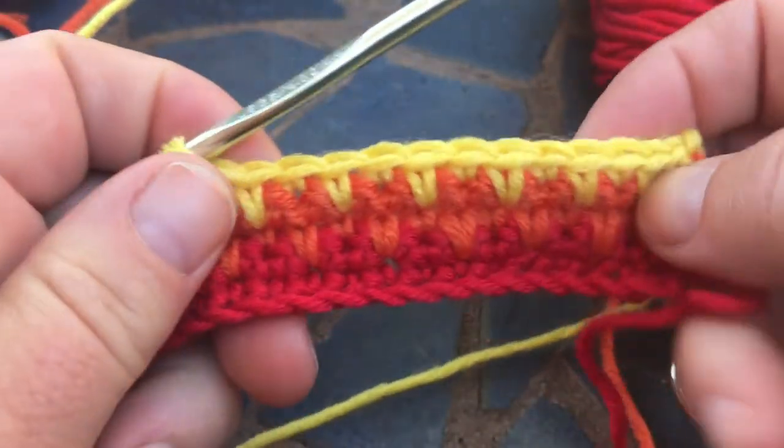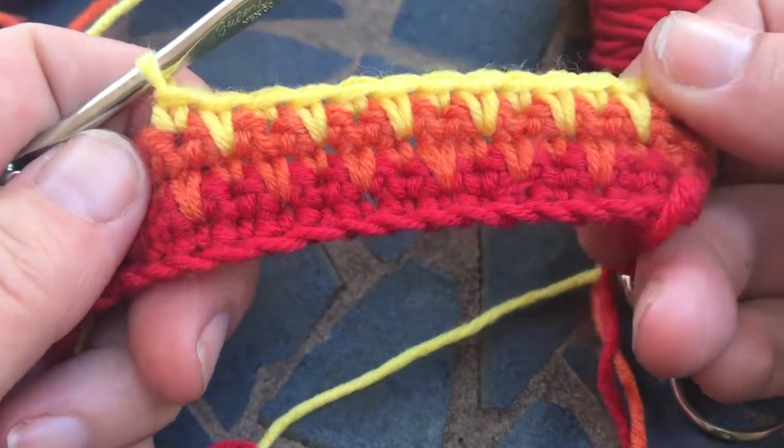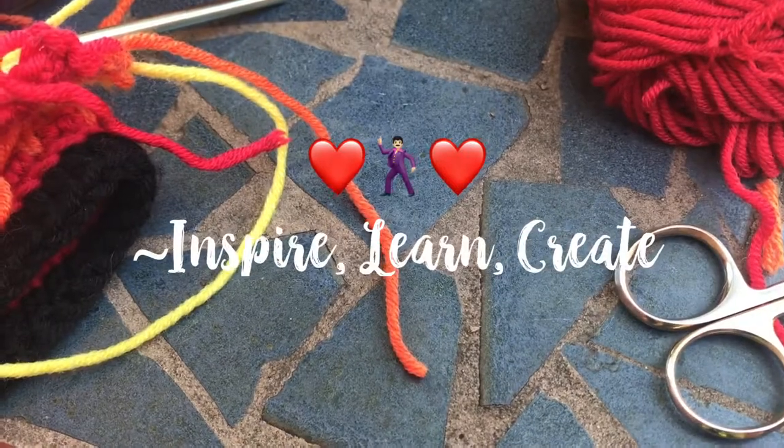So that's how you basically do a long single crochet spike stitch. I hope that helps you work this pattern. If you have any questions, please feel free to email me — I'm always here to help. Thank you, have a great day.